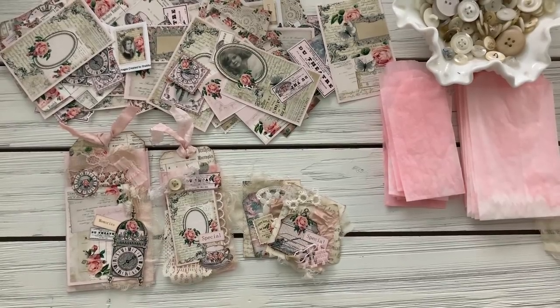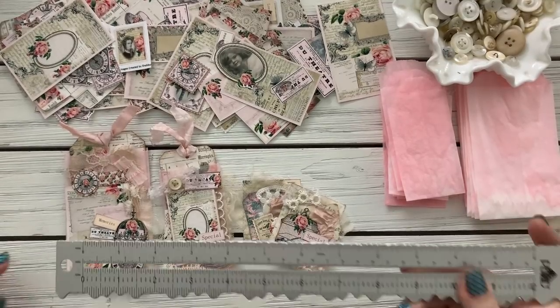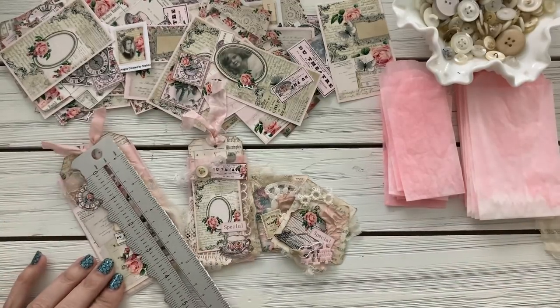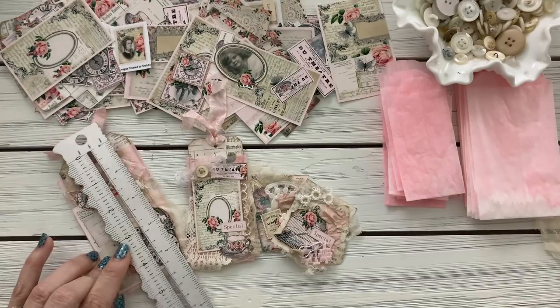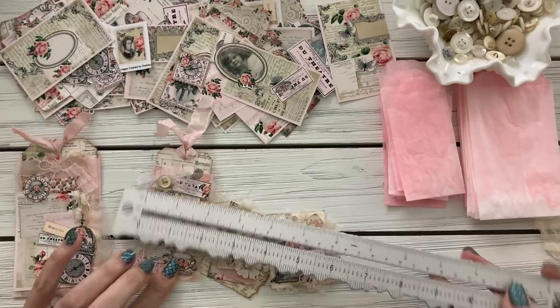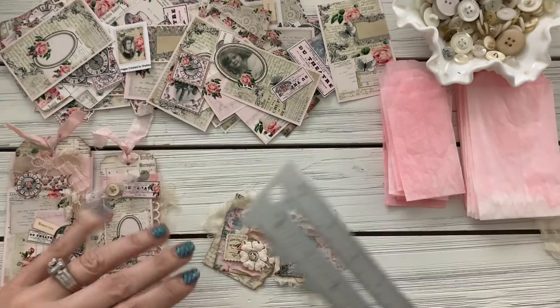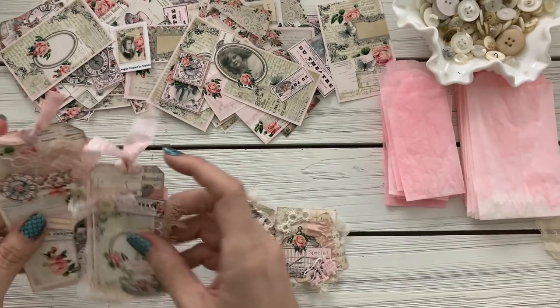Let me grab my ruler. These little miniature bags are approximately two and a half by four and a half maybe, and then these are two by about three and three quarters. So they're little little bags — let's put one of these together.